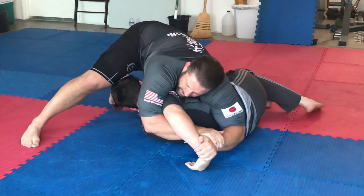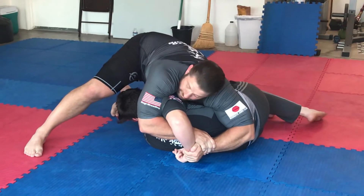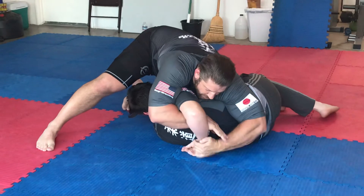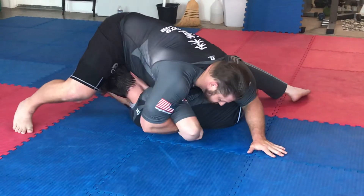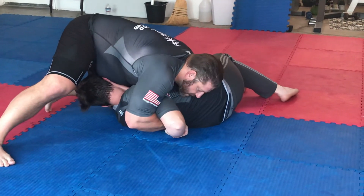If you feel like this is really tight and you feel like you're going to hurt him — do you feel the pressure, Joe? Yeah — I'm going to let go to a one-hand Kimura and step over the head. Put this hand here and just finish.